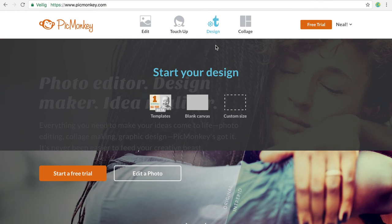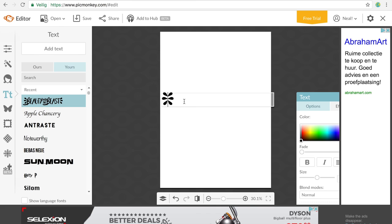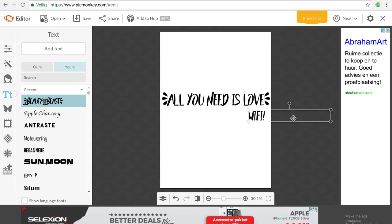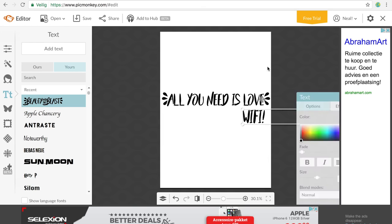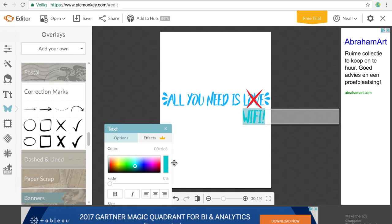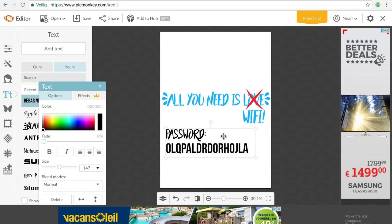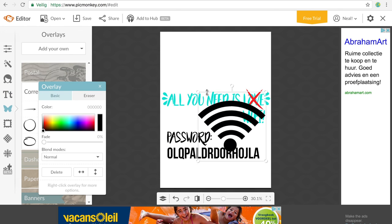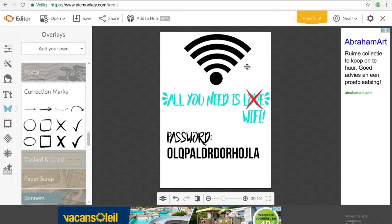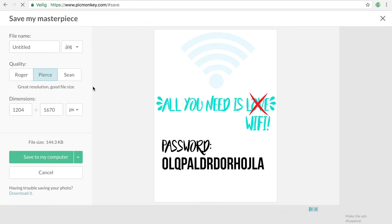Now I'm going to show you how to make this amazing Wi-Fi password wall art. Go to pigmonkey.com and make a design — write a funny sentence like 'All you need is love, but instead of love, Wi-Fi.' I used the fonts Bebas Neue and Beauty and Beast. Then type in your Wi-Fi password — I used a fictional one for this DIY — and add a Wi-Fi sign, making it lighter because we'll need that later.